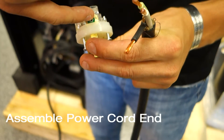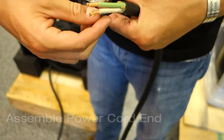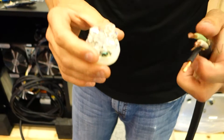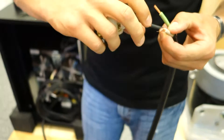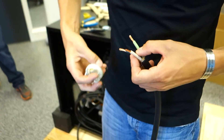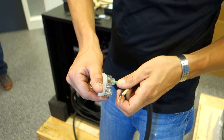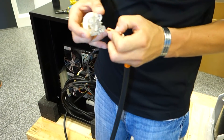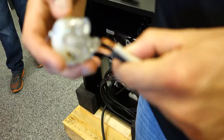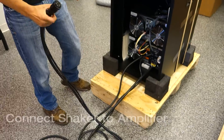You have green for ground and then your two normal connectors. In this case it's not single phase — in a single phase system you would be worried about where the white goes. This is dual phase, so it does not really matter: green goes to green, and then black and white go to the two other phases, X and Y. The next step is to plug in your shaker.